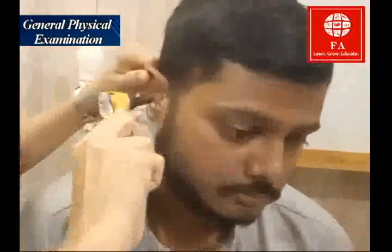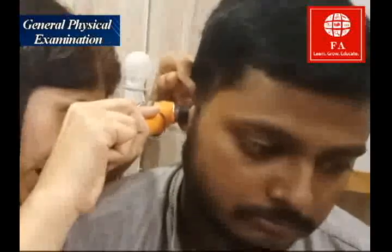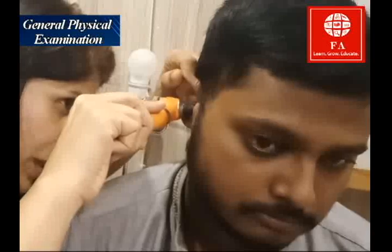Hold the ear with your left hand like this and pull it upward and a bit backward, then insert the otoscope in the ear. You can look at the tympanic membrane and the cone of light. If there is any wax or any inflammation in the external canal, you would be able to appreciate that as well.